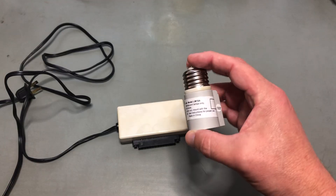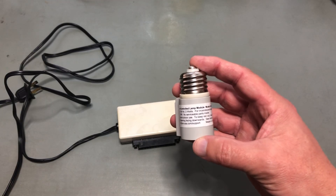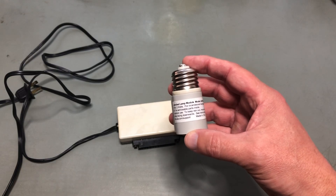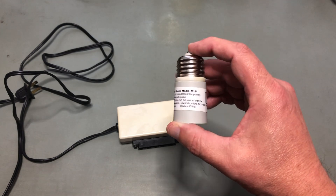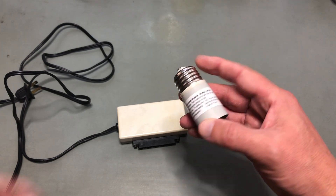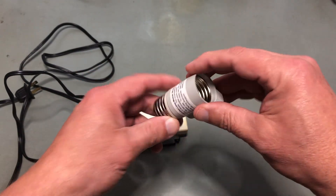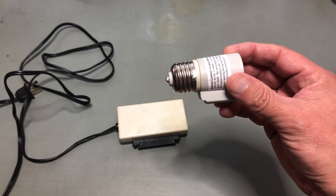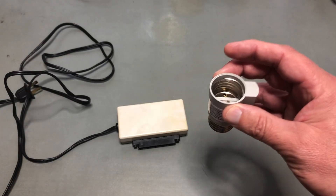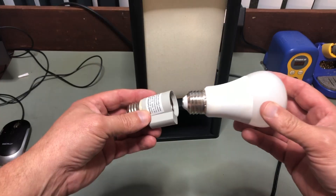Over here — an X10 lamp module. I bought this off Amazon, and it's key to note this is a current product. So while X10 was invented way back in 1978, it's still in use today. This is an LM15A X10 lamp module. You screw this into any lamp socket, then screw your light bulb into here, and this device will detect X10 signals flowing into it through your electrical wires and allow you to control the light that's screwed in there.